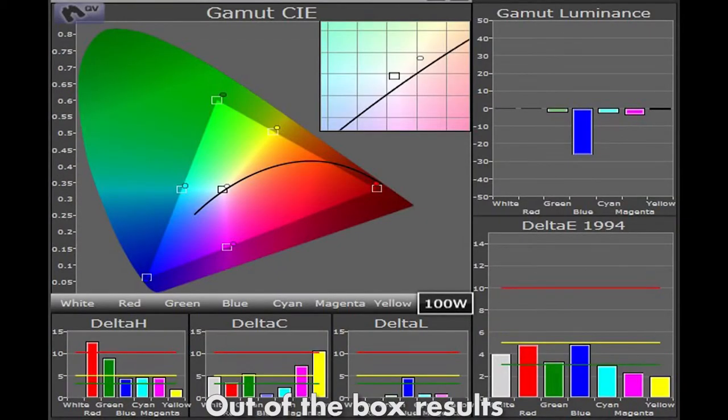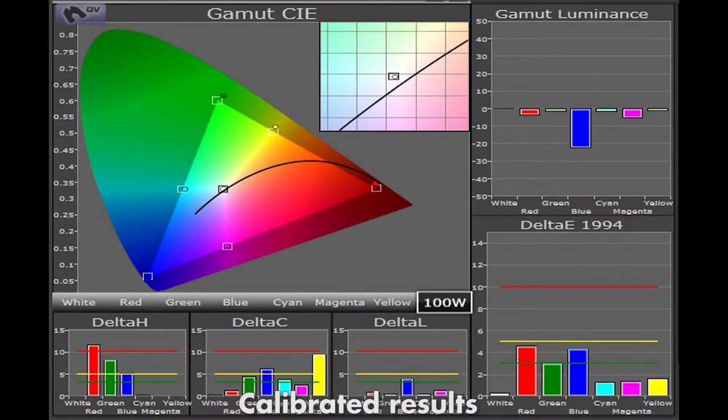The color performance was also quite good for a pre-calibrated setting, and especially in the most important measure of luminance. There was some oversaturation in the colors of red, green and yellow, and some errors in the hue of red and green, but overall this was a good performance. Whilst there is no color management system on the VW-1000, by accurately calibrating the grayscale we were able to improve the color performance.